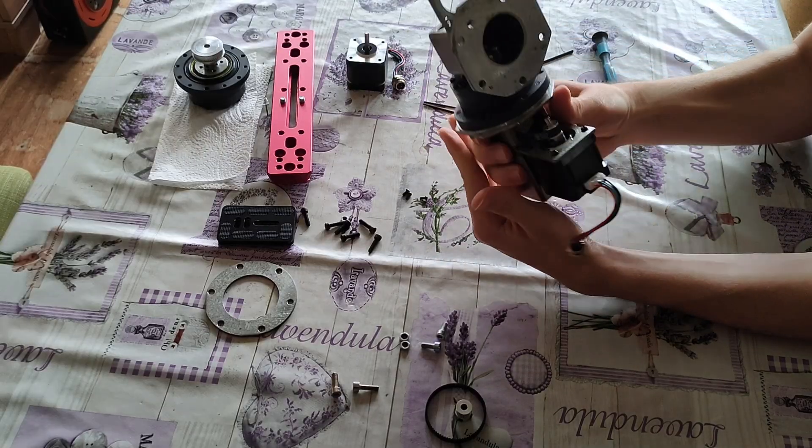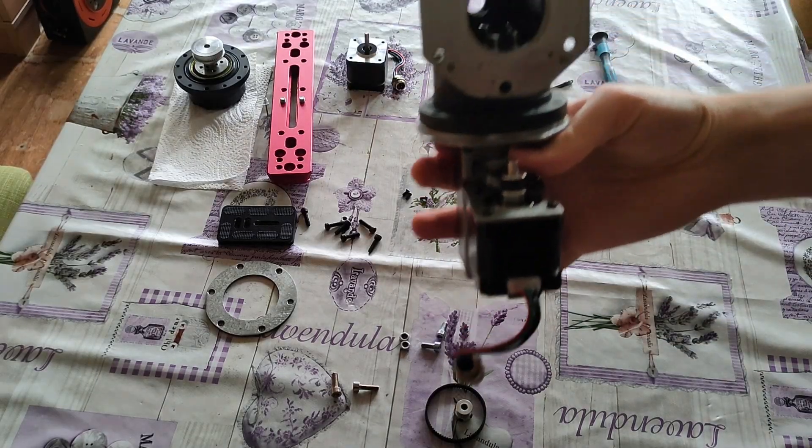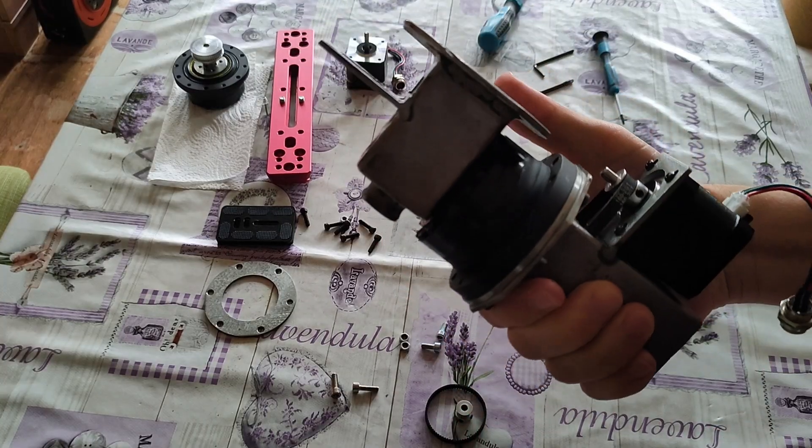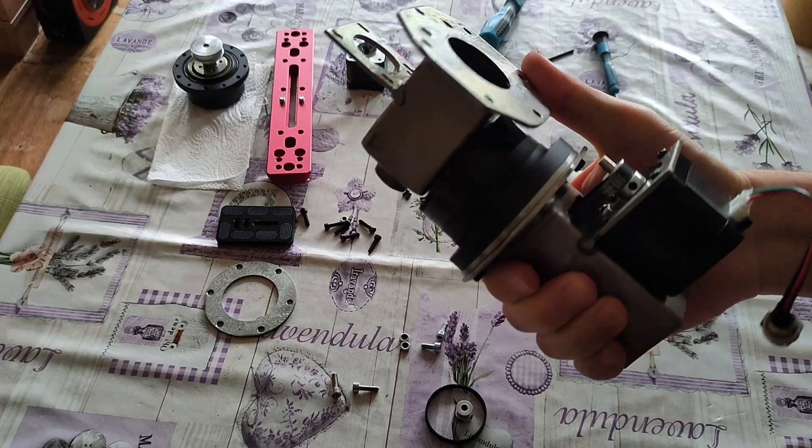The declination axis is officially on the mount and now I just need to mount the motor and the other harmonic drive.